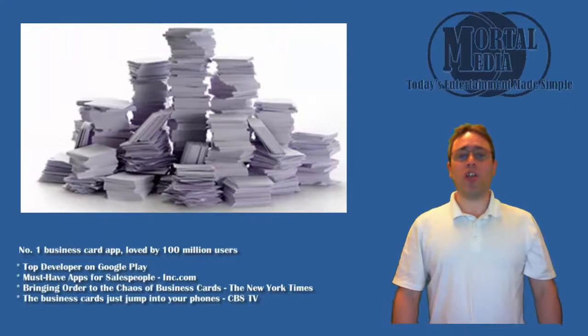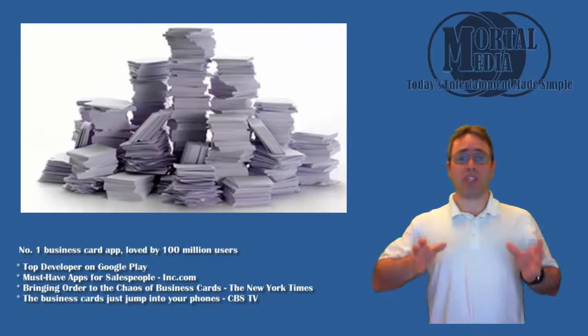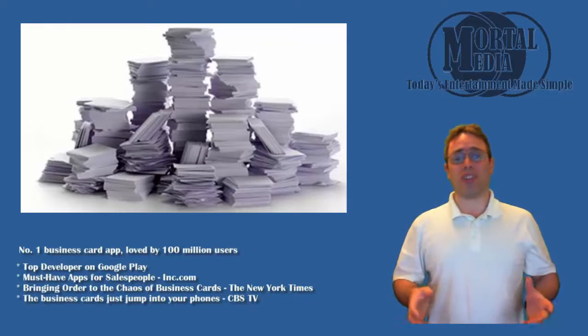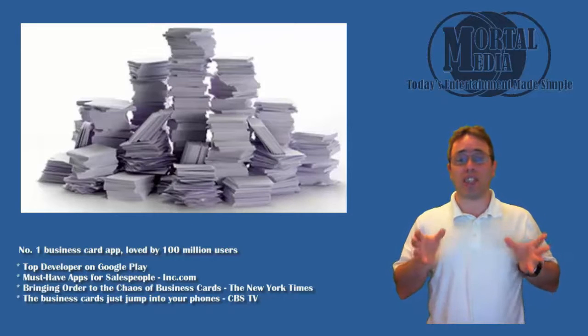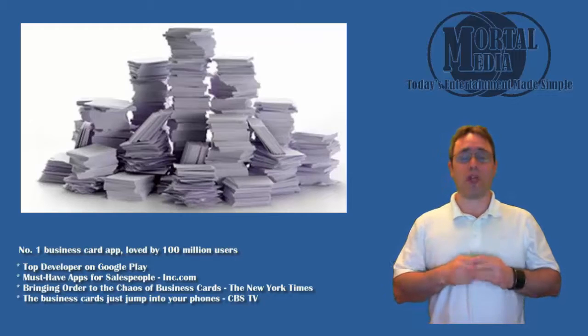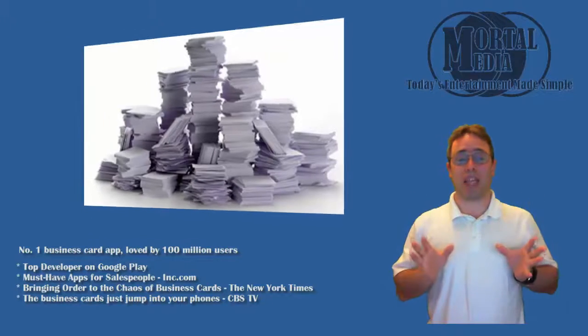Welcome to the Mortal Media Channel. We all know how annoying it is to enter someone's information into the phone contact list from a business card. At the same time, keeping a stack of business cards in your pocket or card holder is not that convenient, especially when you have a great tool that can do just that in your hands or your pocket at all times. Let me show you the app that can scan a business card right into your contacts, making that process painless.